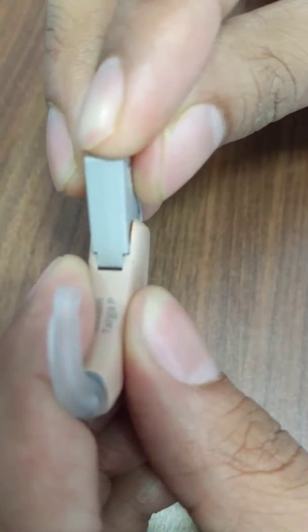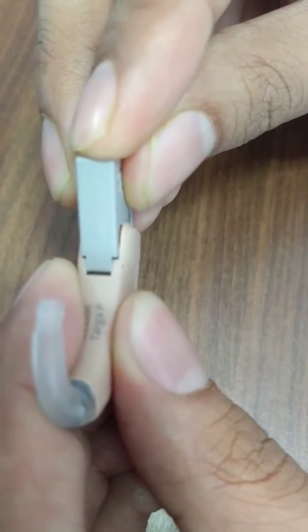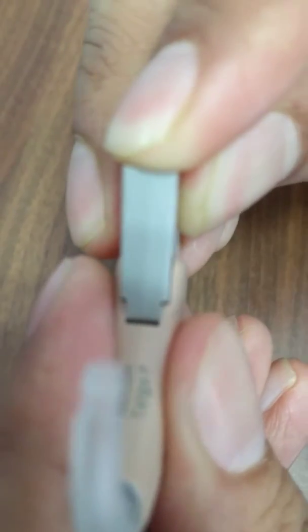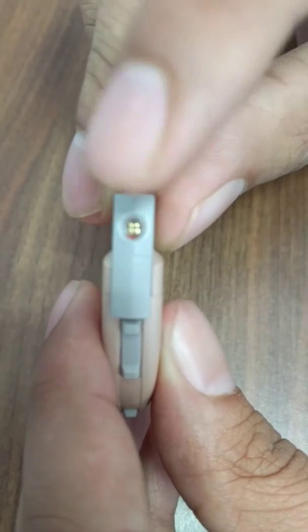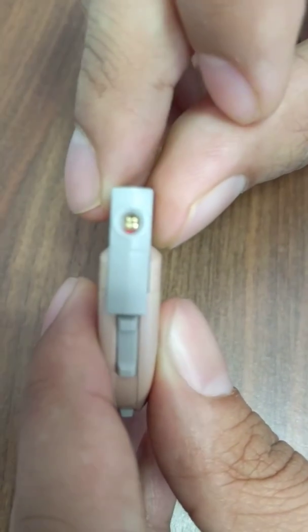At 45 degrees, just press it in and click it in — you'll hear a click sound. Hold it here and press it in. There you go — it's closed up. You can then connect your Hi-Pro cable over here. That's about it, thank you.